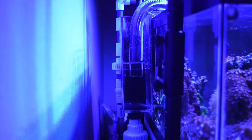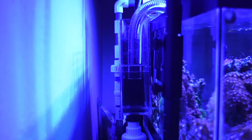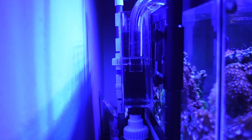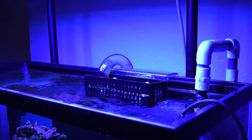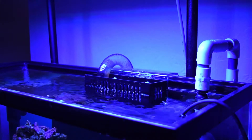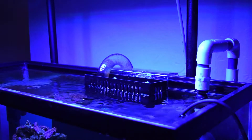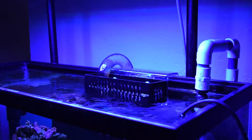I didn't want to drill the tank, so I had to plumb my return right up and over into the display. I wasn't a huge fan of this because it looks pretty ugly from the outside — but let's be honest, the extreme amount of silicone and the rim on this tank aren't the prettiest things either. What I don't like about this return is it's a single drain, so if something were to clog, there's no backup — it would just overflow onto the floor, and there's no lid either.